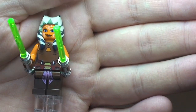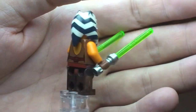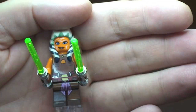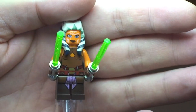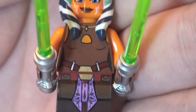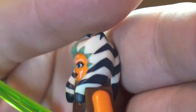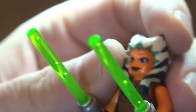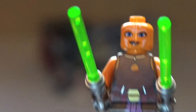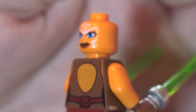Our first minifigure is Ahsoka. This is not a new variant — she has been in previous sets. You can see her here with her two green lightsabers. We'll take a closer look at the printing on the legs, front torso, and rear torso. She has a unique and very cool headpiece which does remove, and we can get a closer look at that face printing.